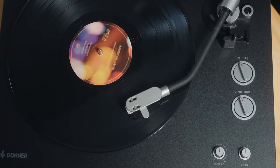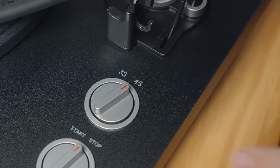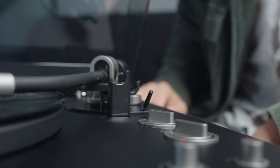For playback of 33 RPM records, you don't need the adapter, but make sure that you switch the speed dial to 33. If the speed dial is set to the wrong speed, this is what can happen.